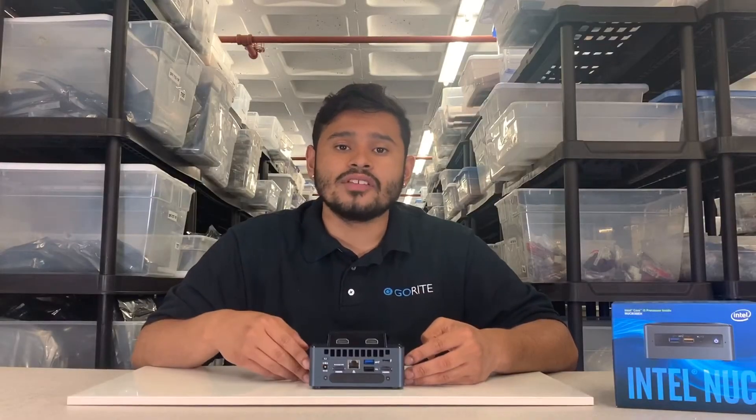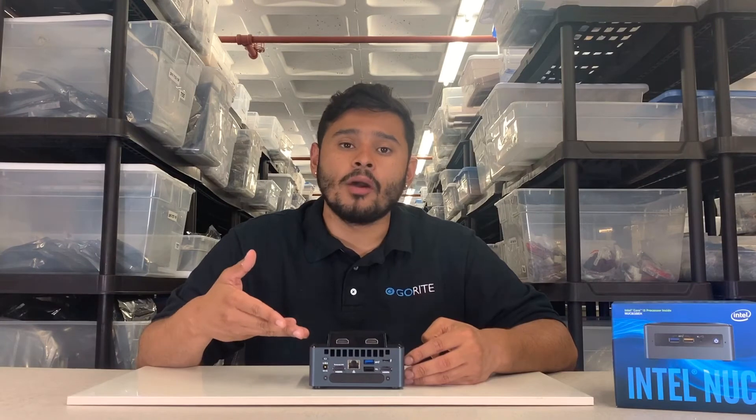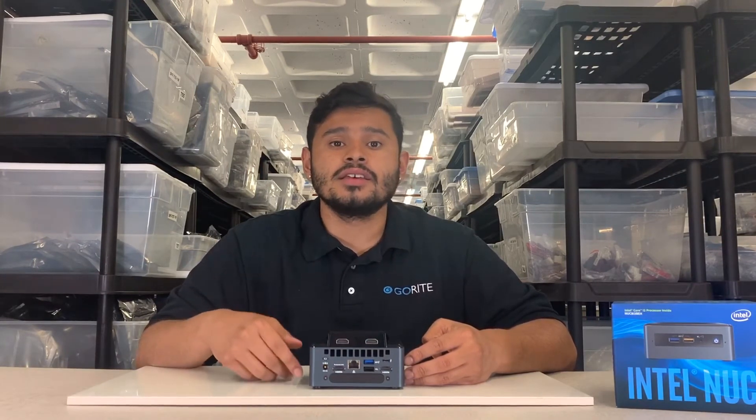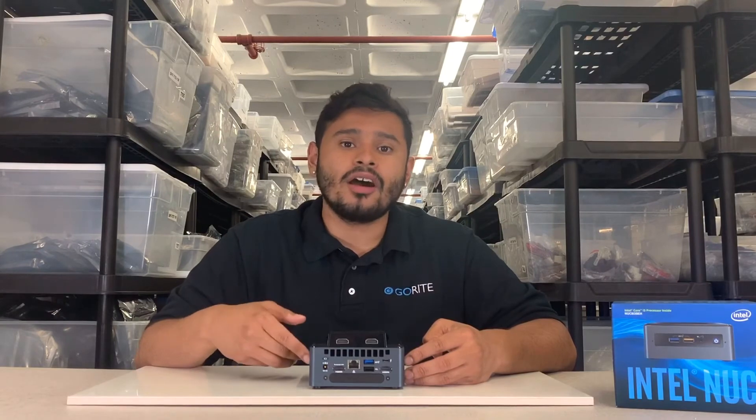So there you have it — we have installed our dual HDMI lid for our Provo Canyon. This has been another tutorial video from The Lids. Please like and subscribe for more content, and from all of us here at GoRite, we'll see you next time.